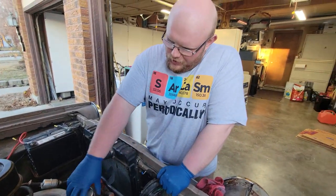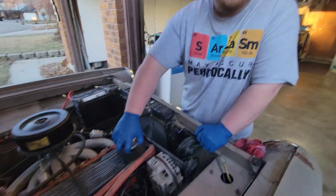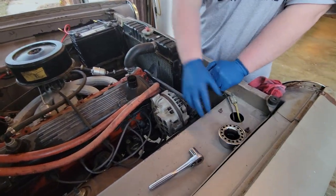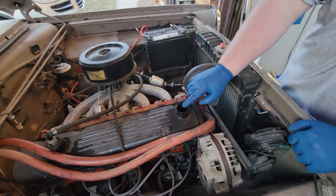First thing you're gonna do is take this off here — this is a type of breather but it also serves as an oil cap. This is gonna be where we're gonna add our oil.